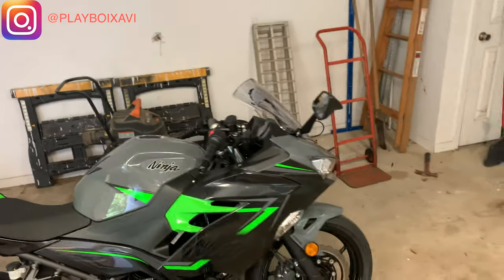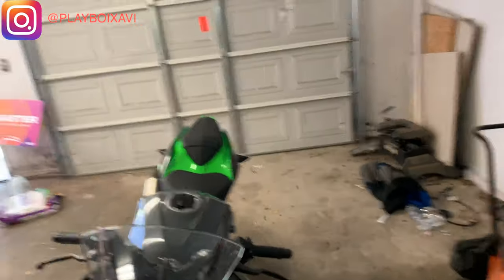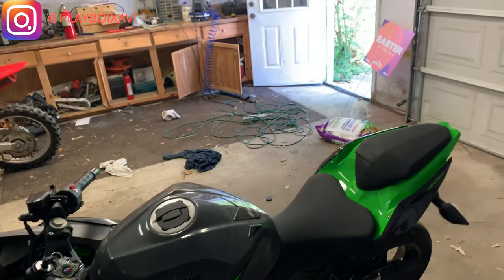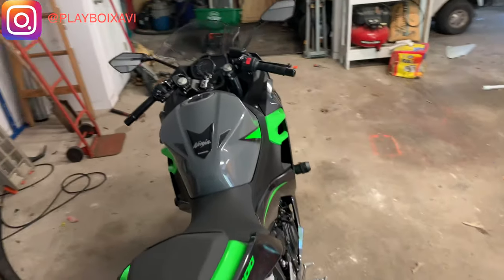So yeah, that is my new bike. Like I said, if y'all want some moto vlog videos — just me with a GoPro on the bike doing those kind of videos — let me know, I can get those out. Probably gonna start them up anyway regardless of what y'all say. But yeah, this is my new bike.